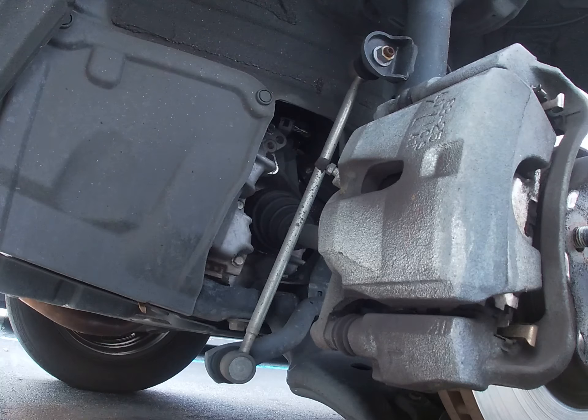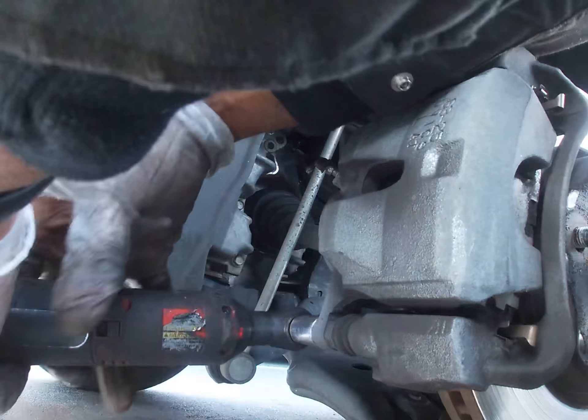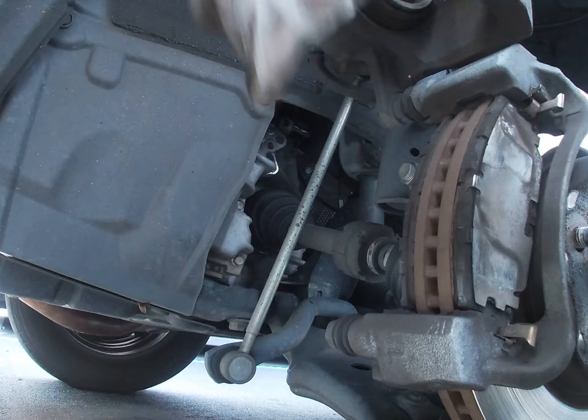First thing we're going to do, we're going to take a size 14mm socket. We're going to loosen up the rear bottom bolt bracket. This is a flip-up, floating type of caliper.